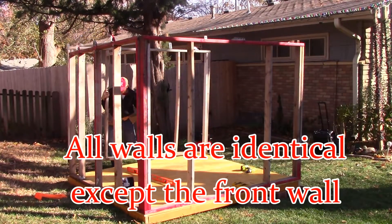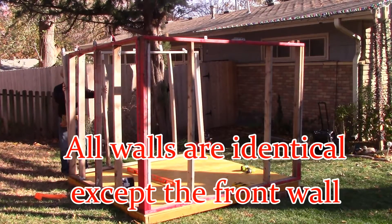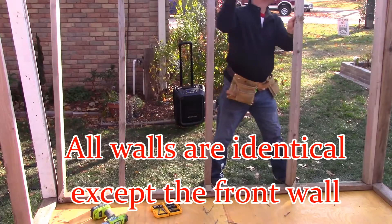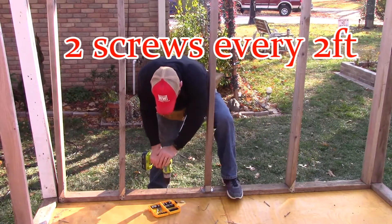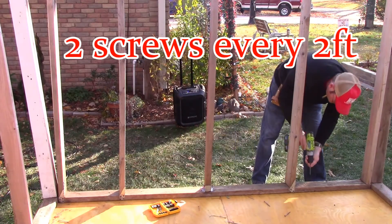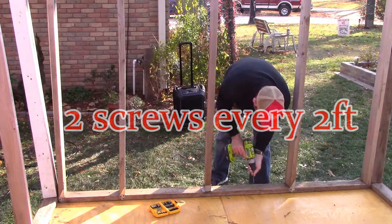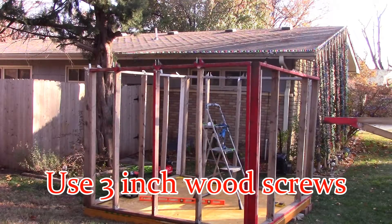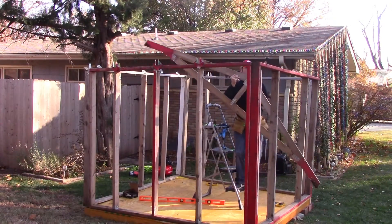All the walls are identical except for the front wall, which is where you have your holographic Santa Claus and your plexiglass. The other three walls are all identical. When you build them, they're all going to be eight feet long and six feet tall. When you attach them to the platform, about one screw every foot — or two screws for every gap — will do just fine. I use three-inch wood screws and they all hold perfectly.